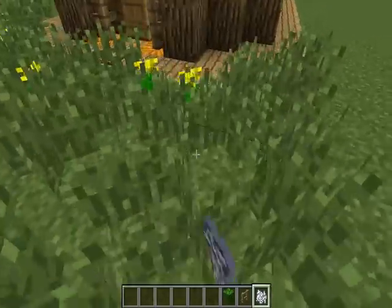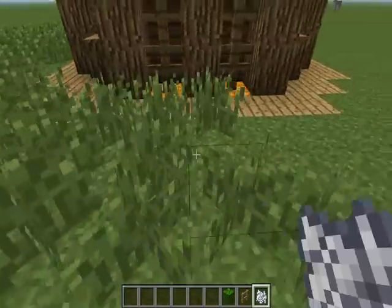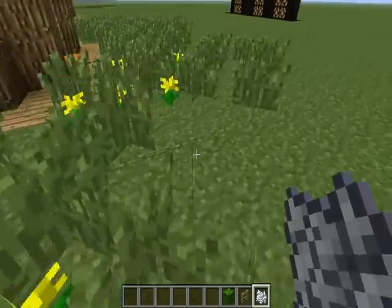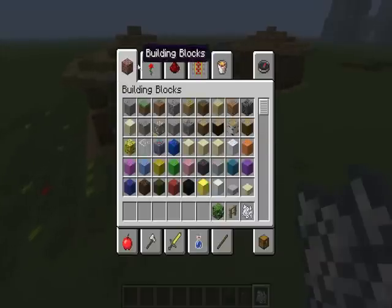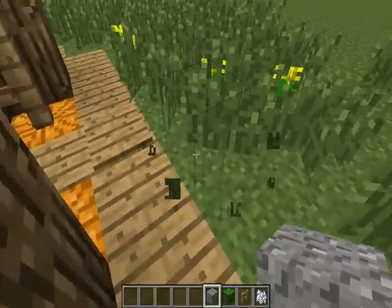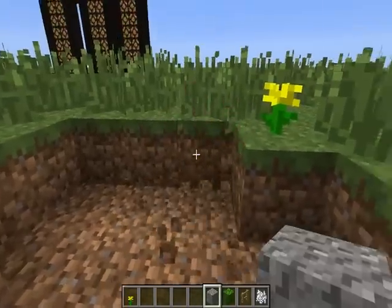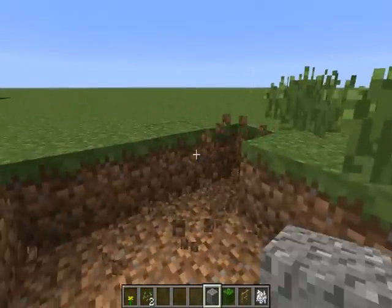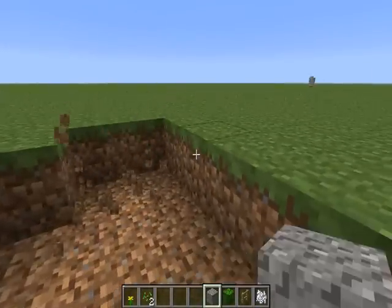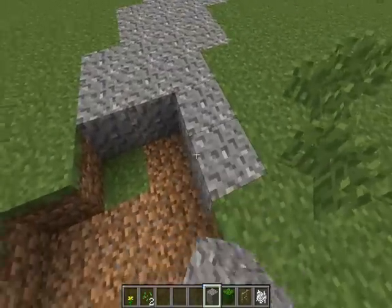Let's just give it a little pathway on the outside just to make it look a bit more as if it's in the wild — a pathway made out of gravel, why not. And just randomly dig out a little path.